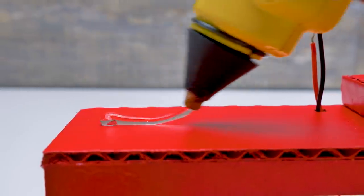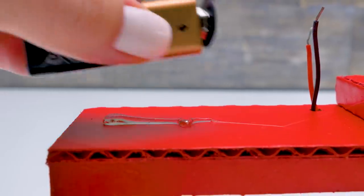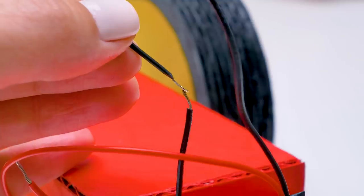Sammy, be careful with the knife — it's a dangerous tool. Guys, you have to be careful with the soldering iron as well. It's very hot. Ask an adult to help.